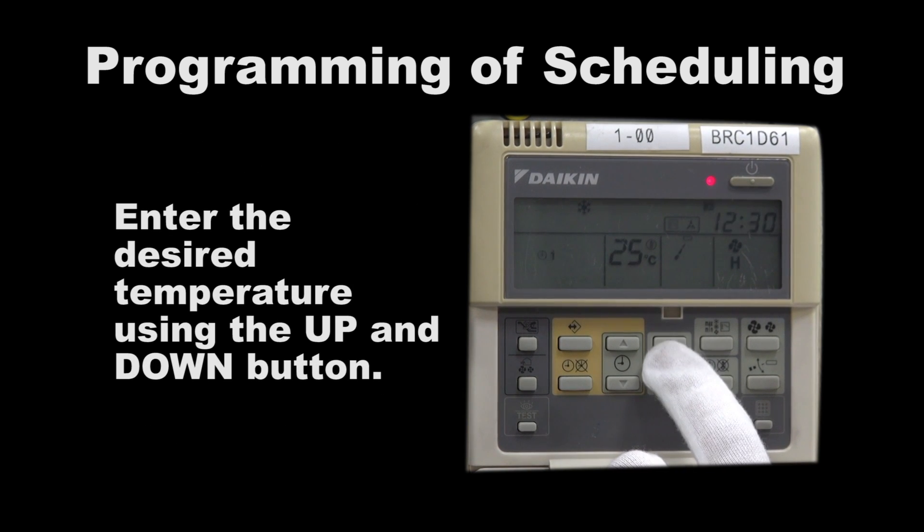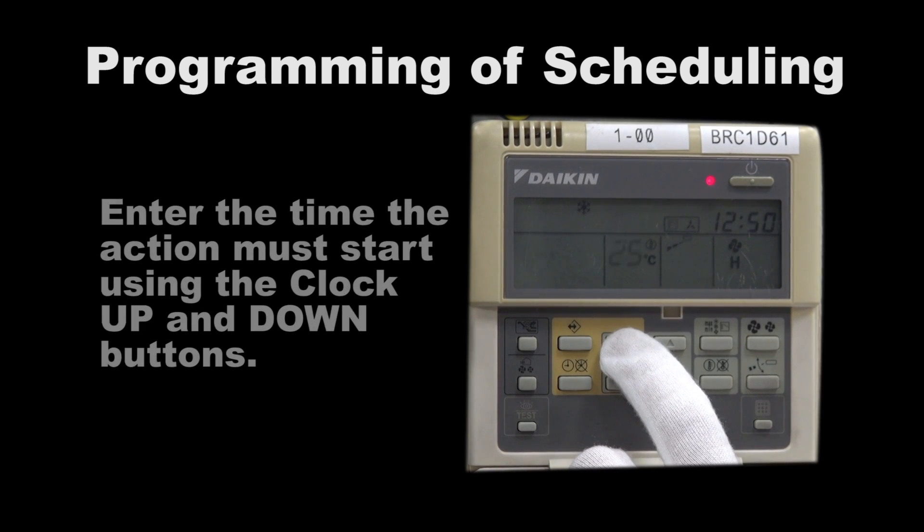Enter the desired temperature using the temperature up-down buttons. Enter the time when the action must start using the clock up-down buttons.